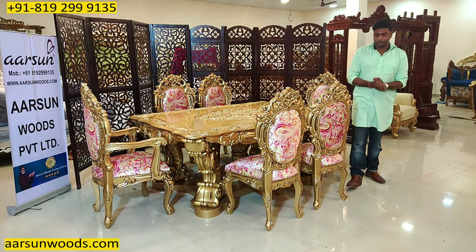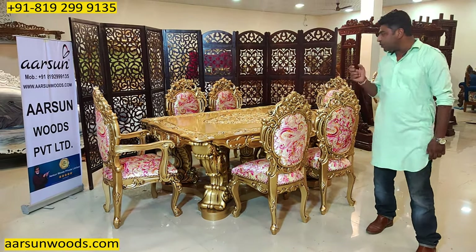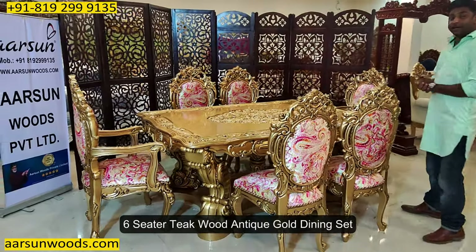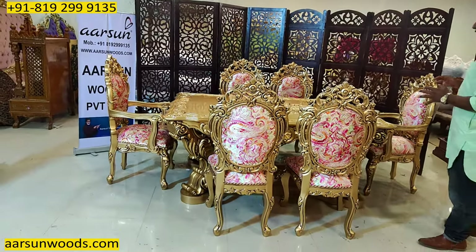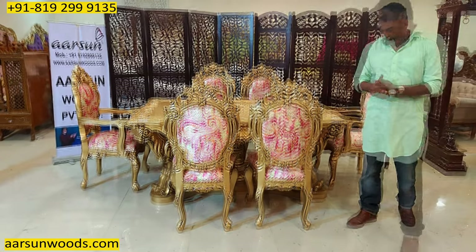Namaskar, Ashish Mittal again from Arsene. Friends, today I am showing you a six-seater dining in Teak Wood, Antique Gold, and this is one of the most beautiful designs in dining sets available anywhere globally.